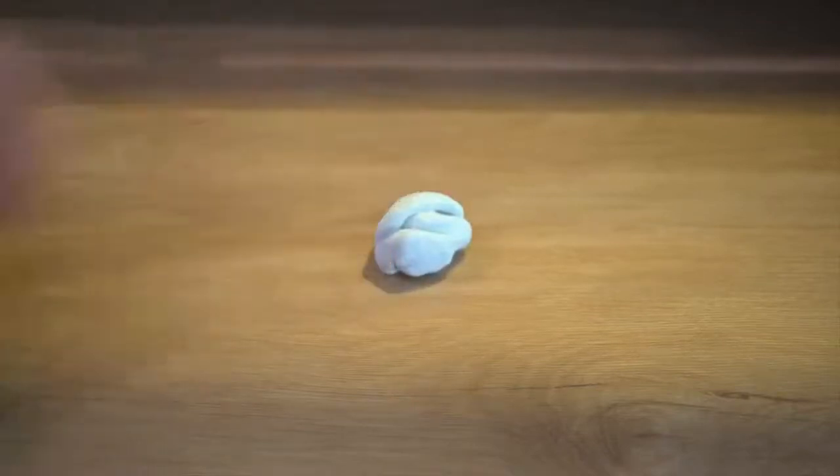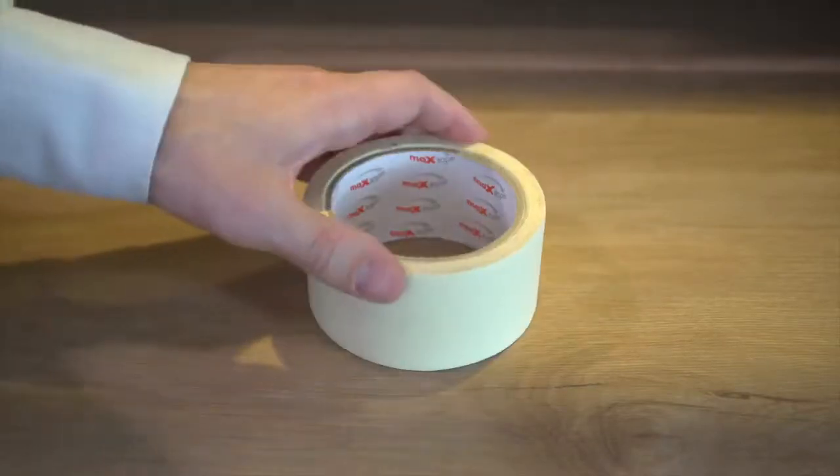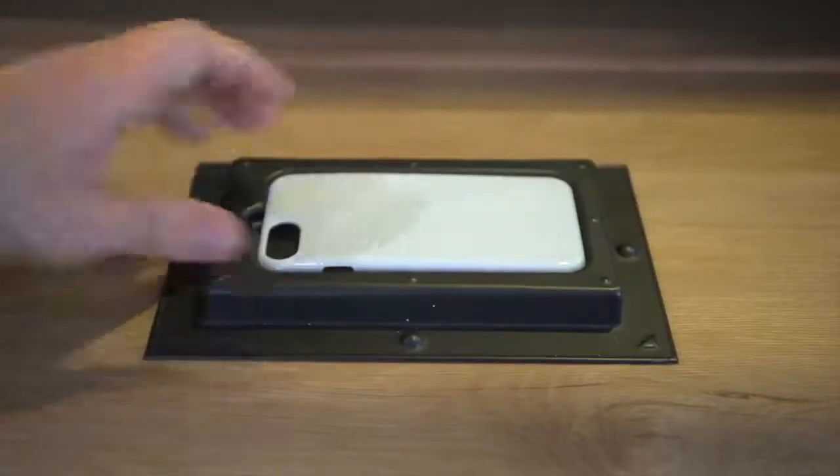You can create a jig in any way that you see fit or using whatever tools you may have available — it really depends on what your requirements are. It may be something as simple as some blue tack or masking tape, or a more advanced process like using a vacuum former. Next we're going to take a look at a few of these options.